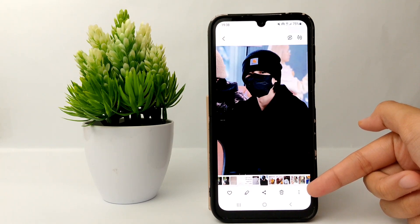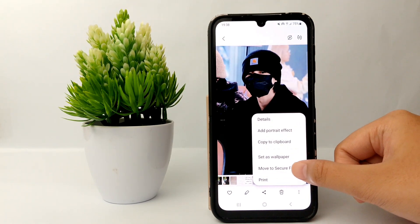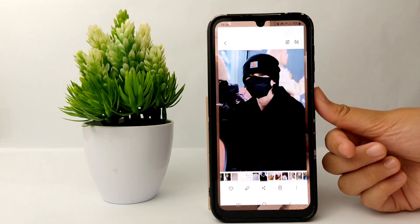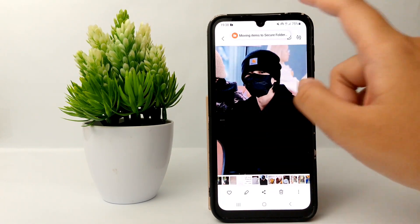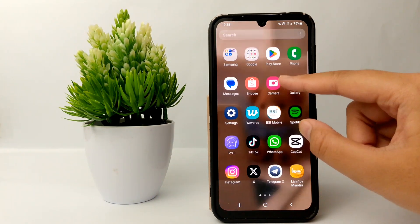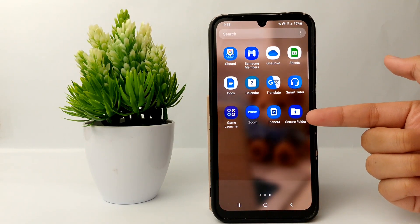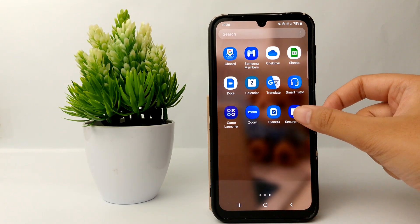Click the three dots on the bottom, then click 'Move to Secure Folder' and the photo will be moved to the Secure Folder.